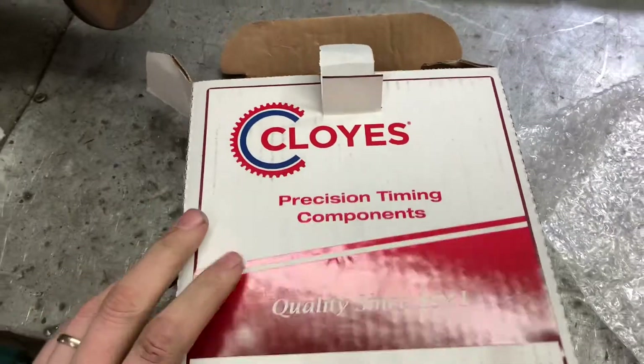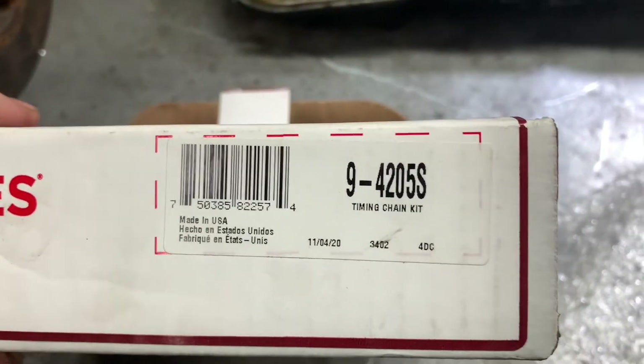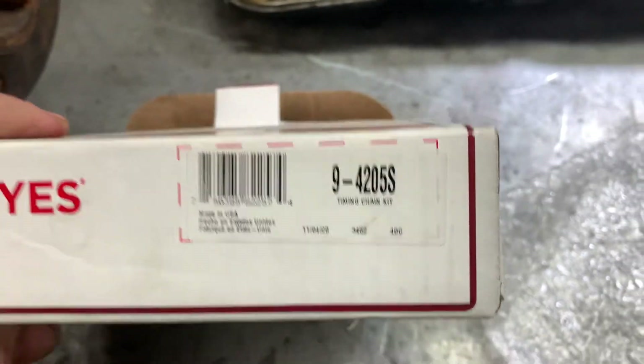This is a Koyo's piece, I got it through CarQuest here in Lewisport. Part number is 9-4205S.